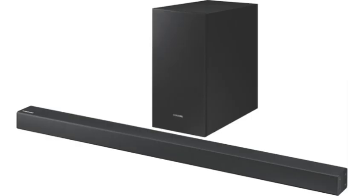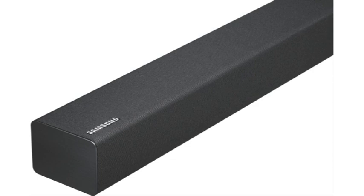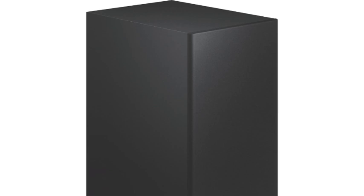Listen to content from your smart devices simply by connecting via the Bluetooth wireless connection. Enjoy music from your mobile, tablet or laptop with no strings attached — connect and listen with no limits. This Series 4 soundbar can also be connected to your TV via Bluetooth to avoid cable clutter.